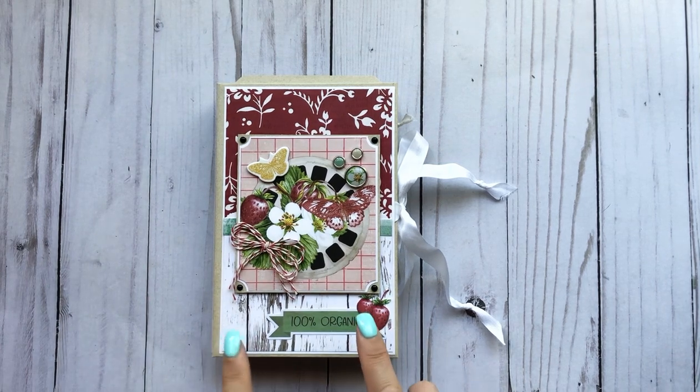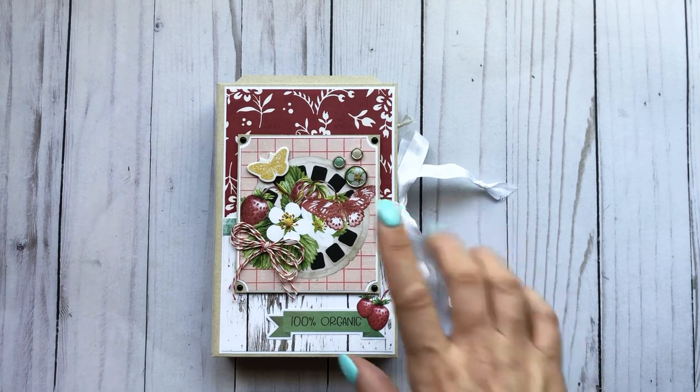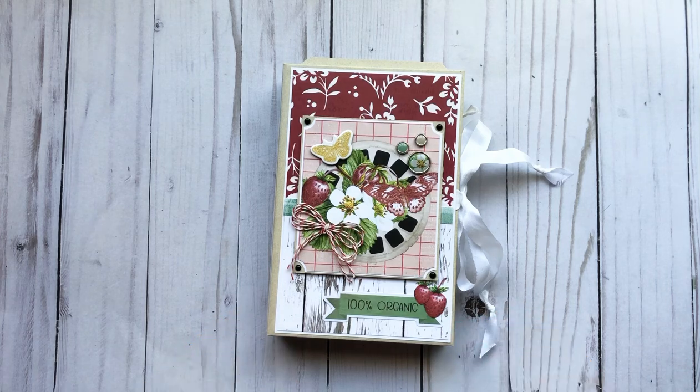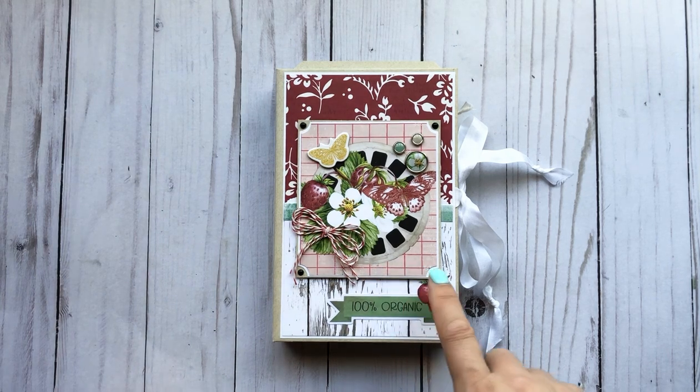This is my third project using this collection and I will have a tutorial for this. I won't be able to do it until I get back in town, so it'll be in a few days — stay tuned for that. I will have a tutorial for you.